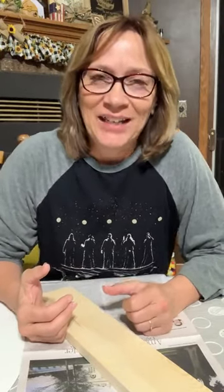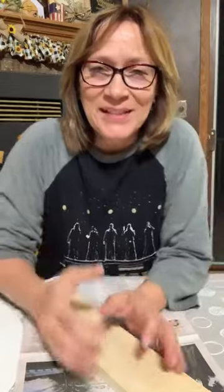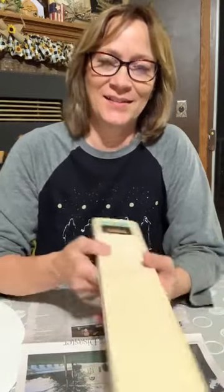Hey everyone, Michelle with Crafty Surfings. Late, late night Friday night. I didn't think I'd ever get on. So come on and say hi, let me know you're out there — watching live or replay. I hope I got some people awake yet.